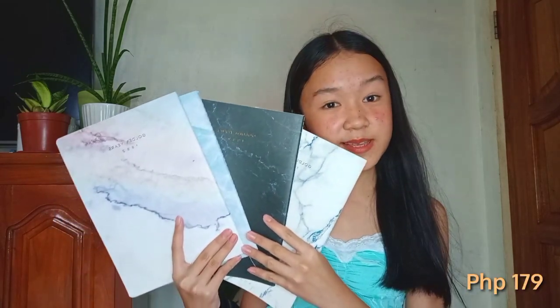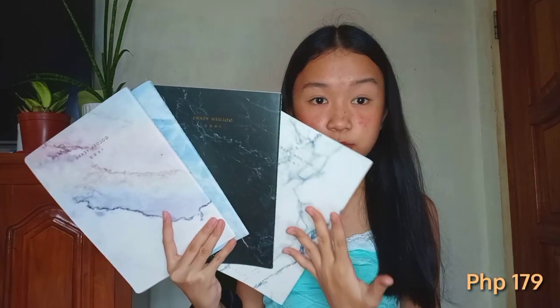The first thing I got is this cute notebook. I got it in a set so you can save money — only 179 pesos and it includes 4 notebooks. I didn't expect its size because I expected it to be smaller, but this size is what I really love because you can write a lot since it's bigger. Inside, the designs are marble: white, black, blue, and a rainbow one.